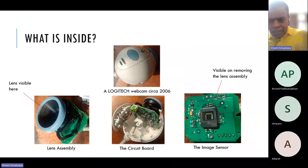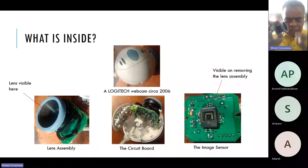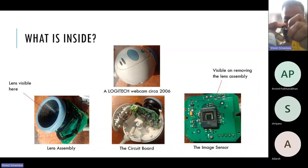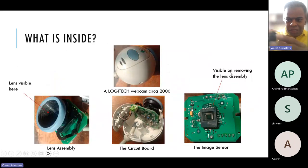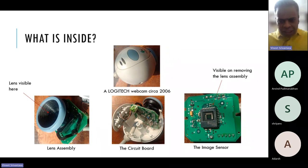If you see inside, there are three main parts. One is the lens assembly, which is here. I realized I can open this even further and take out the lens. That's the first thing. The second thing, visible once we remove the lens assembly, is the image sensor. And finally there is the main circuit board, which I'm holding in my hand. This basically contains the image processing chip. We'll talk about all of this as we go along.